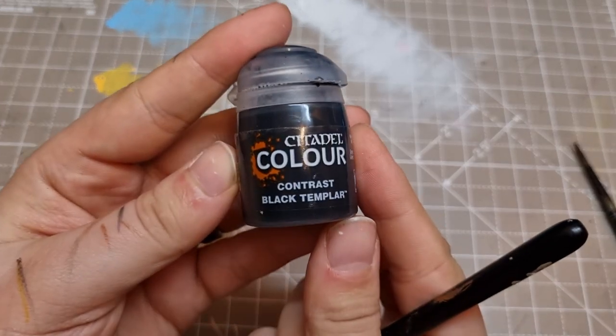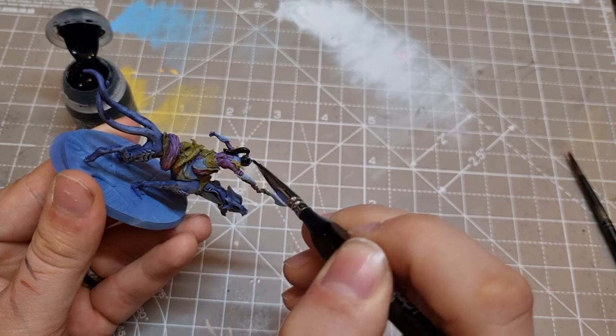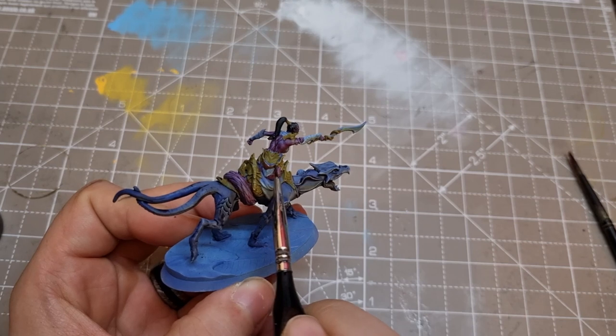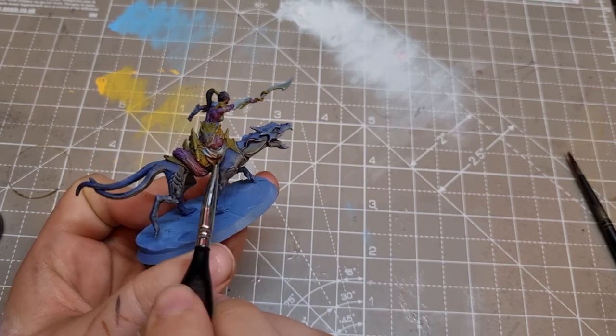I want the hair to look oily and slick, so I use Black Templar contrast for this and leave it as it comes so it really fills in the hair. On the cloth bits I use Dark Oath Flesh — I'm not too sure what I want to do here, so I settle on making them look a bit leathery for now. I carry this scheme over to all of them, doing the saddles and the loincloth on the Furies.